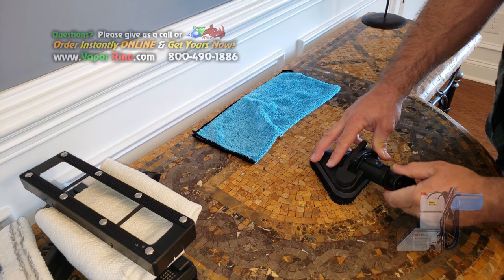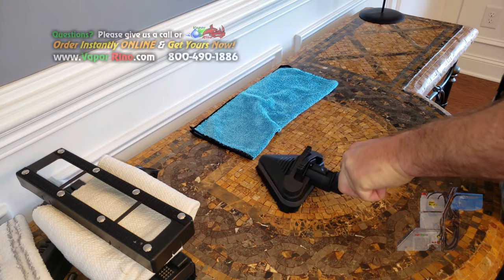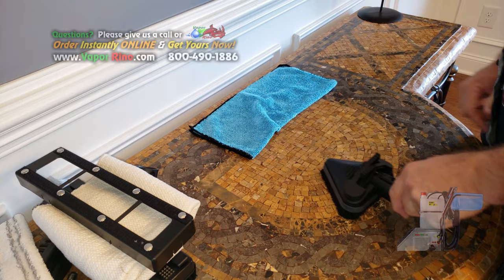It also has a locking swivel head. If you have your poles and you're working and want to slide on the furniture, you can. Or, if you want added scrubbing power, you can lock that so you can do your thing.